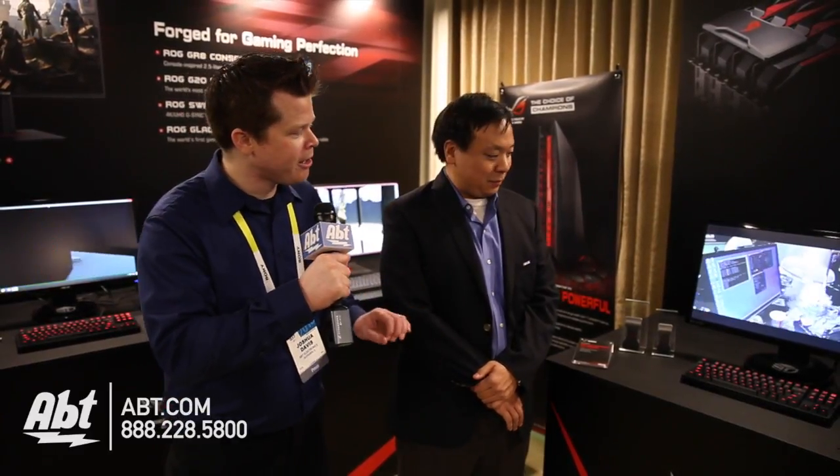Hey guys, it's Josh from AFT here at CES 2015. Dennis from ASUS is going to show you gamers some options you have when adding graphics cards. I see some pretty neat little adapters here, but I don't know what they do, Dennis.